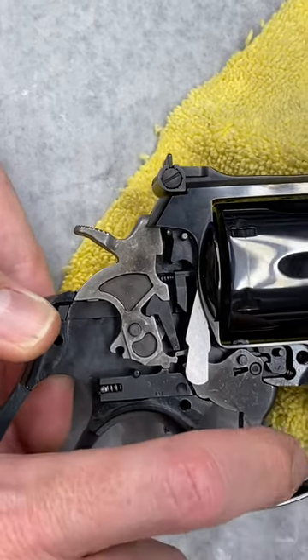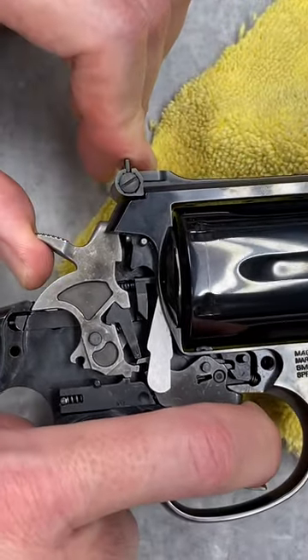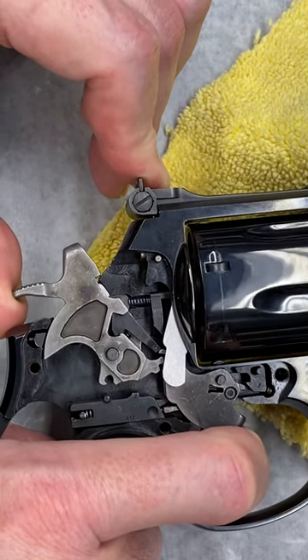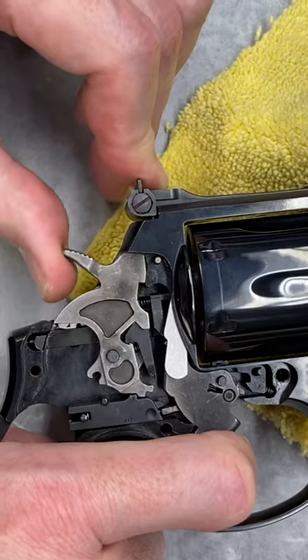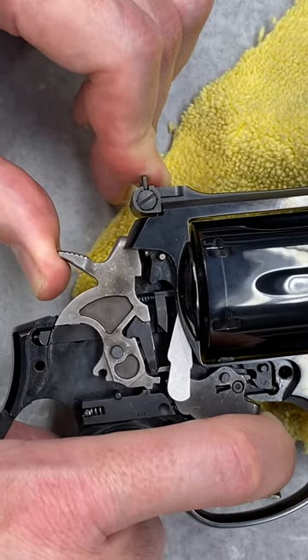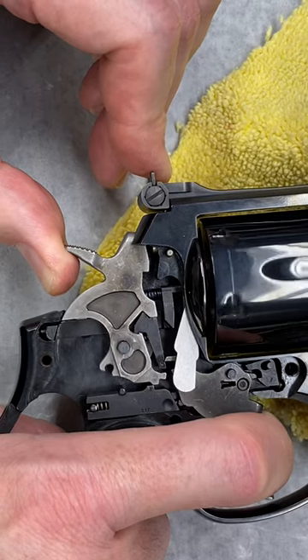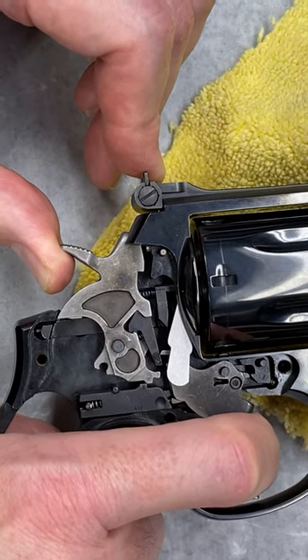The whole problem we were having at the range is it slips off the hammer, drops, comes back, but doesn't reset. So now the hammer cams forward and the cylinder turns.